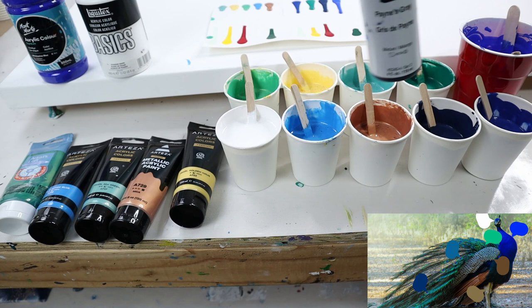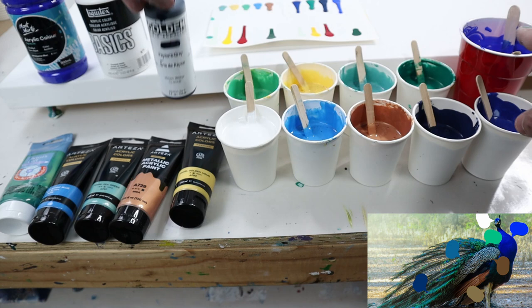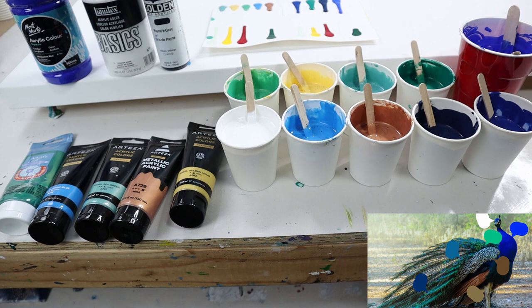Then I have Payne's gray. This color is mostly Payne's gray with a little bit of ultramarine blue. This other color is a lot of ultramarine blue and a little bit of Payne's gray. And then this is just the ultramarine blue from Montmartre. My white is Liquitex Basics.